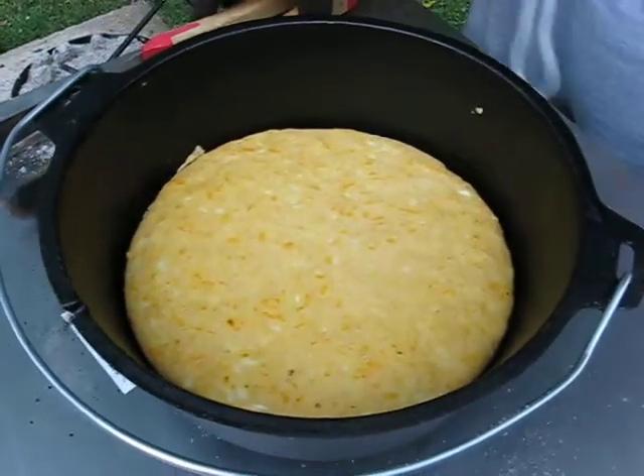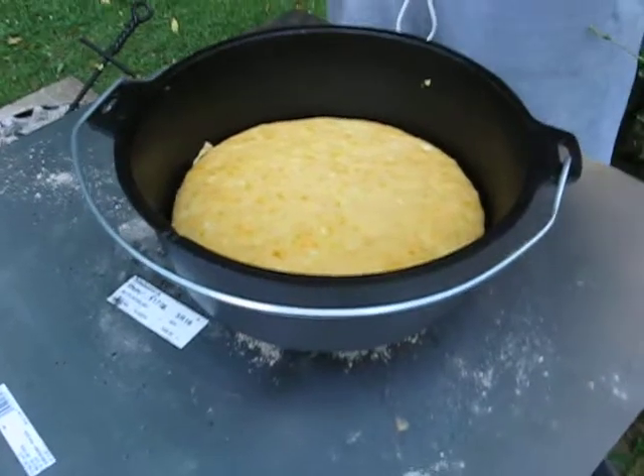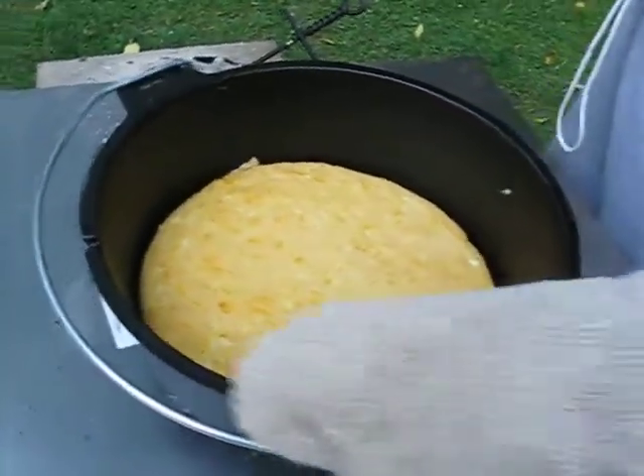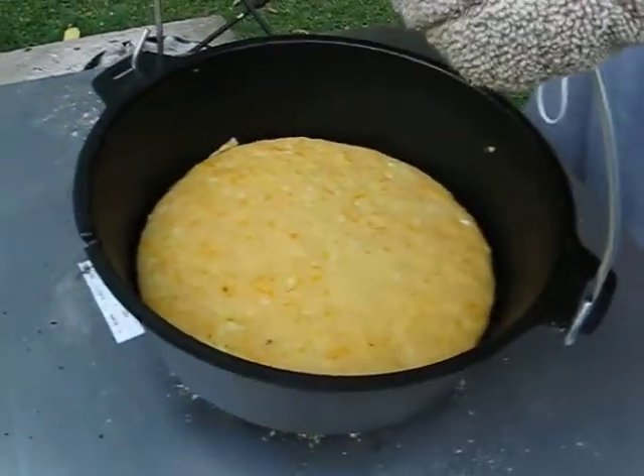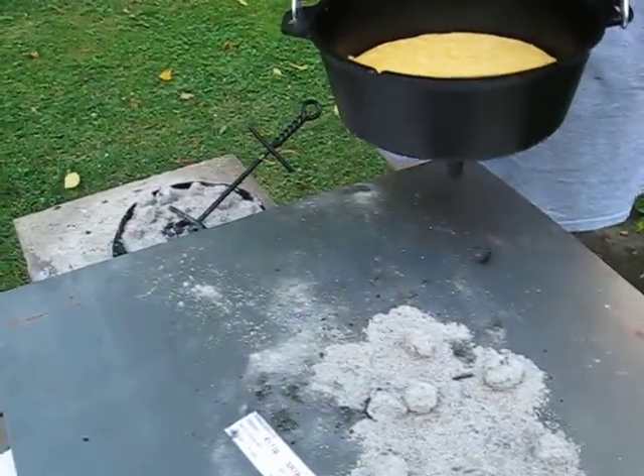Looks good, doesn't it? Looks great. This is pretty much a standard cornbread recipe off the cornmeal box, but we added some special ingredients like cheese and onions. And what else did you put in it? Cayenne pepper.